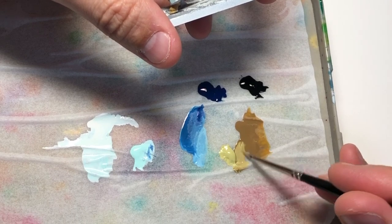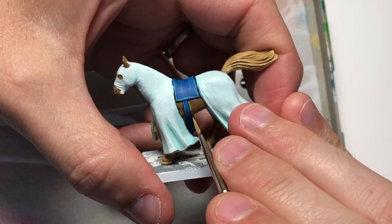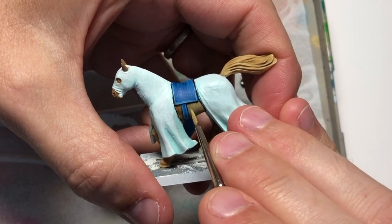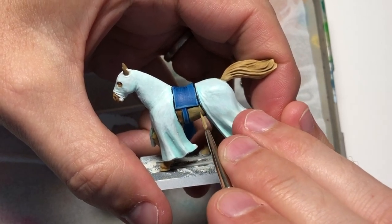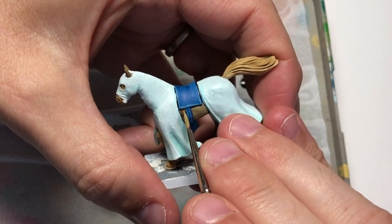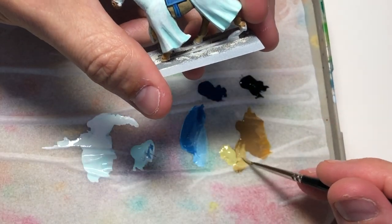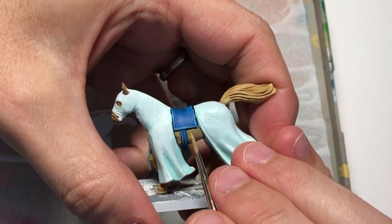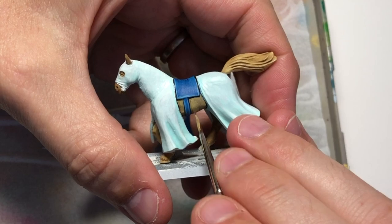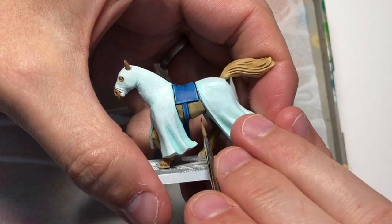Now we're going to highlight the brown. I've added some dead flesh — which is like a greenish kind of beige, similar to what's called rotting flesh in the old Citadel paint range. I'm mixing that in with the brown and going over the base colour areas from top to bottom, creating a transition so it's a little lighter on top. Underneath the body it's going to be a bit darker, but we want to create this sort of light brown for the body of the horse.